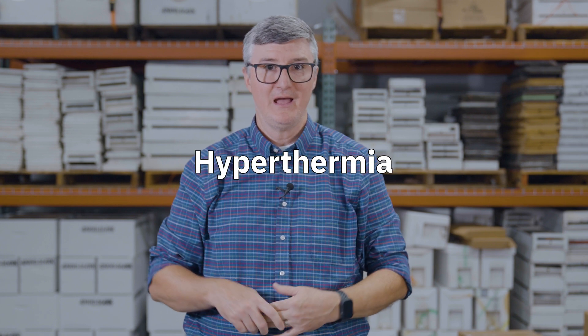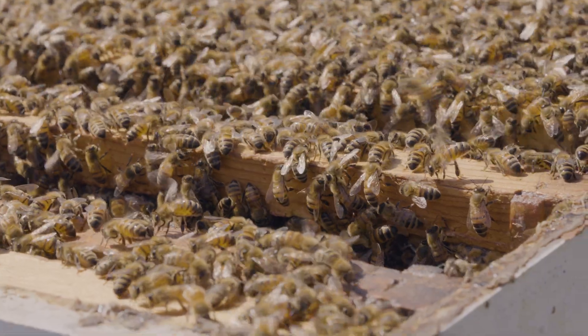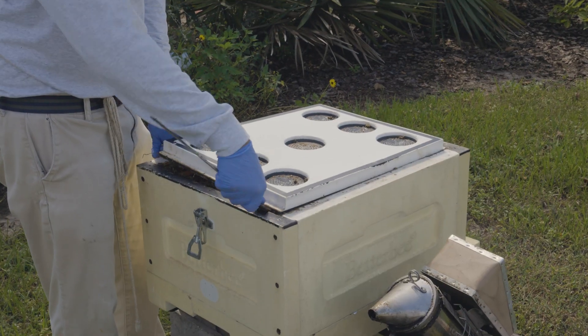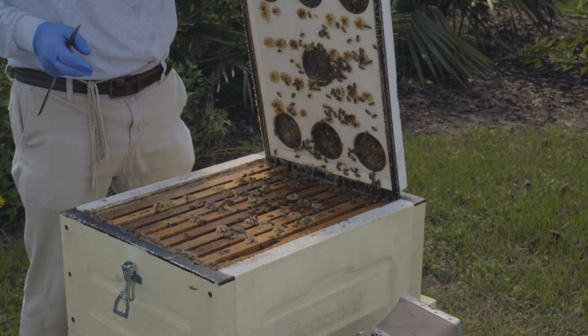The last mechanical control is hyperthermia — higher temperatures. Research suggests that higher temperatures in hives can actually reduce varroa survival and reproduction. There are contraptions you can purchase that raise the temperature of the nest and thereby reduce the varroa population. I will warn you, the science on this is still in its infancy. If you want to go that route, you need to see data before you take that step, but hyperthermia may be a growing option into the future.